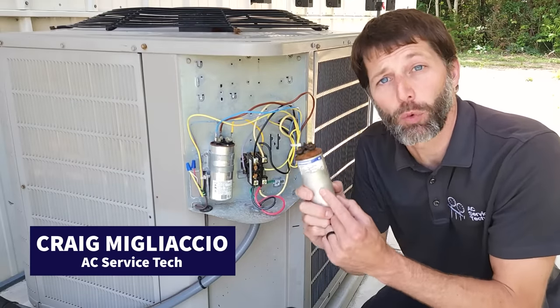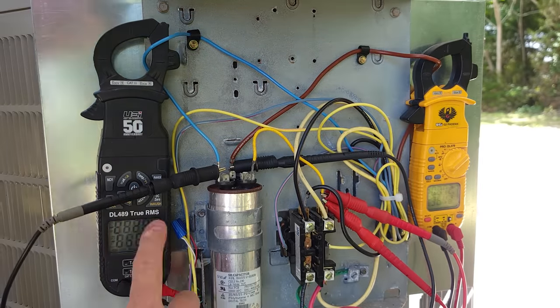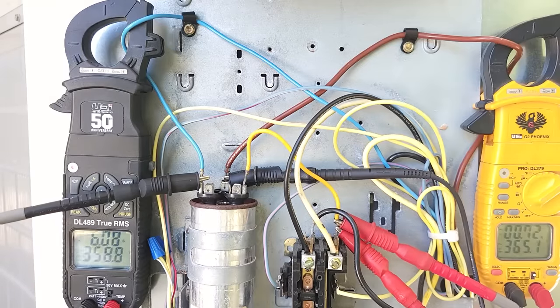In this HVACR training video we're going over why capacitors fail in air conditioning units. We're going to verify that this one is good and then you're going to see it fail in real time while the system is running.